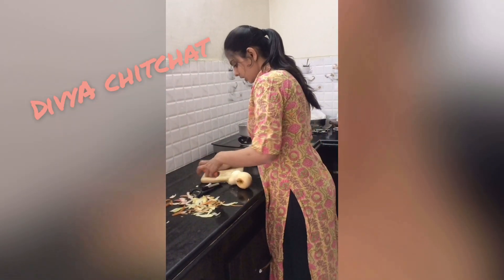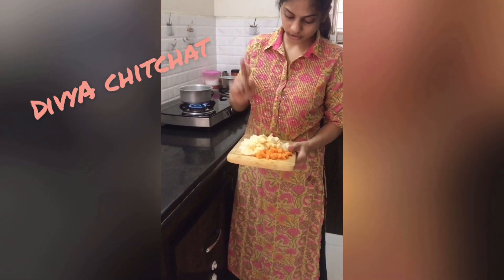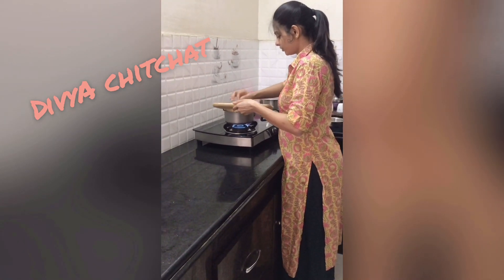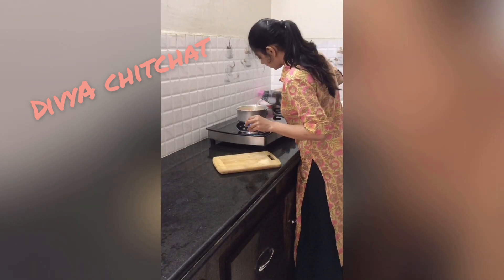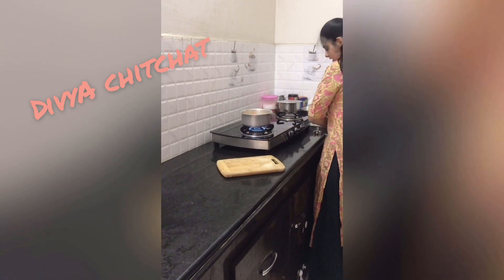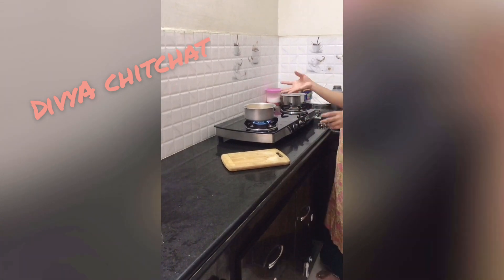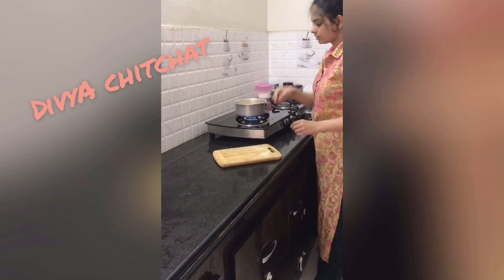Wash the fruits and vegetables, then cut them into pieces. We have pears, apple, and carrot. I am going to put 2 cups of water and boil. First, put it on high flame, then switch to low flame and boil for 10 to 15 minutes.